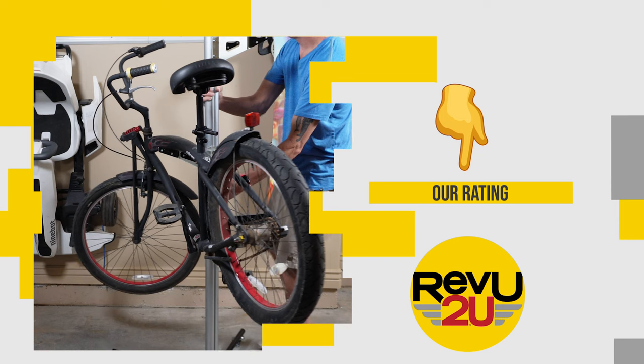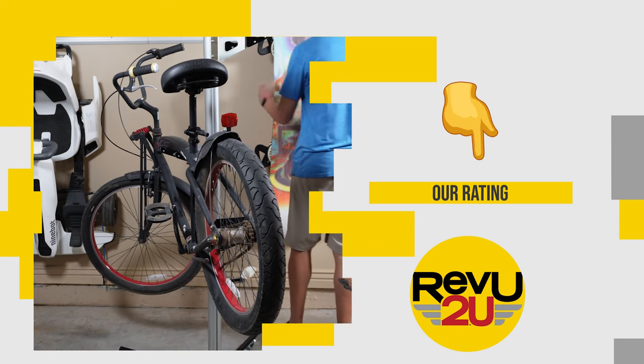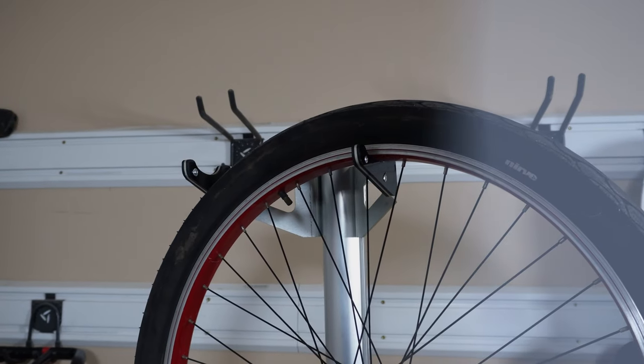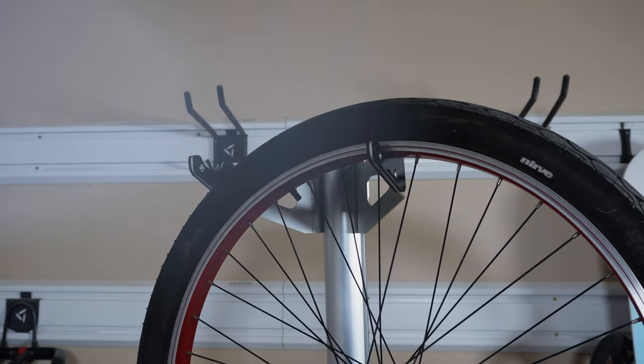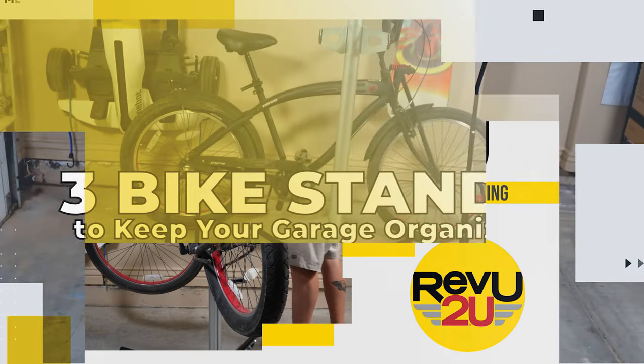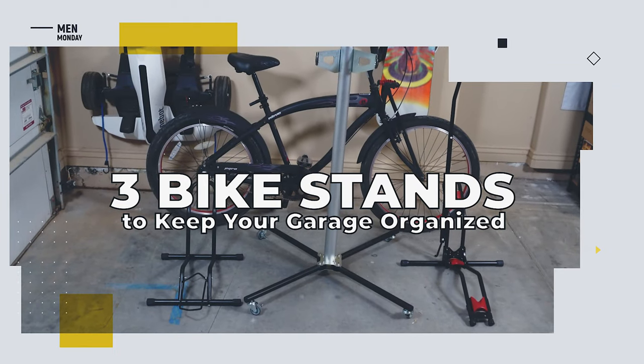Finally, on a scale of one to ten, what do we score the Brentmore freestanding bicycle rack? Love it. I think this bike rack could actually work for up to four bikes — two parents and two kids — and the fact that it can be rolled around gets bonus points. We're giving it a nine out of ten.